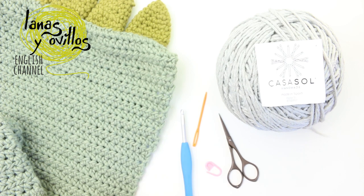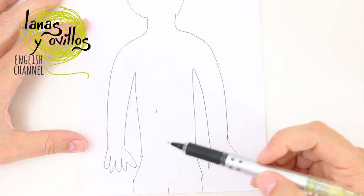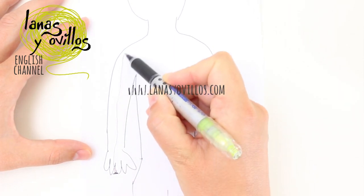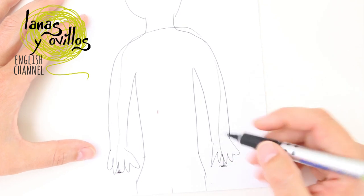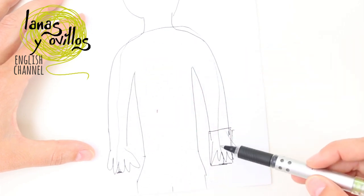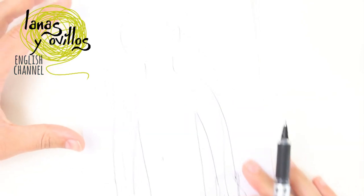Now I'm going to show you how to take the measurements to adapt this pattern to any size. From the fingers of one arm to the other side of the body and to the fingers of the other hand. Then you have to add the size of the pockets that you want — for example, if you want pockets of 10 cm, you add 10 cm on one side and 10 cm on the other side. This total measurement is the size of the scarf.